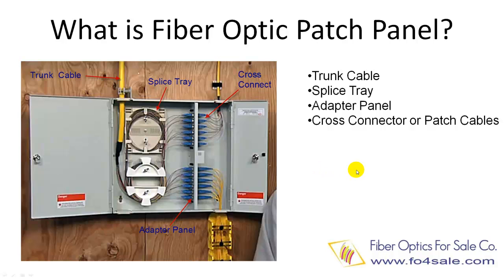Today we will talk about what is a fiber optic patch panel and how it is used. Fiber optic patch panels are also known as fiber distribution panels. A patch panel's function is to terminate the fiber optic cable and provide access to the cable's individual fibers, for cross connection, connecting to fiber optic communication equipment, or testing individual fibers in the cable.